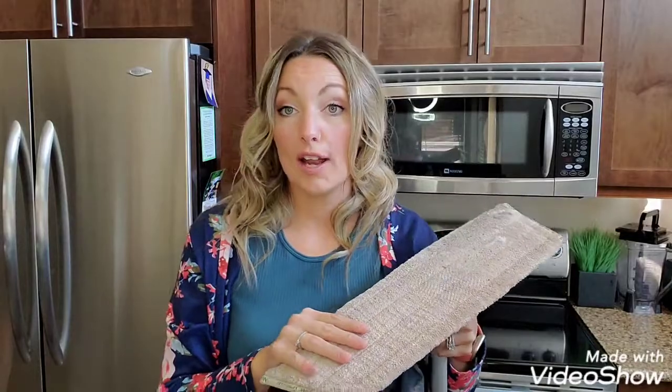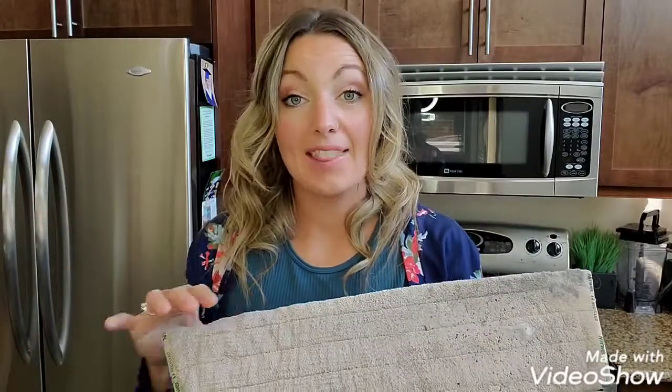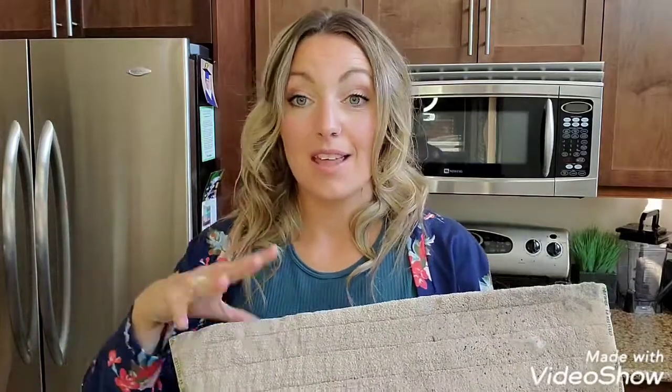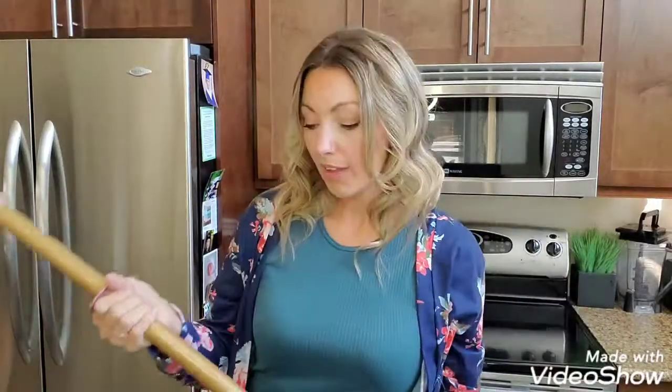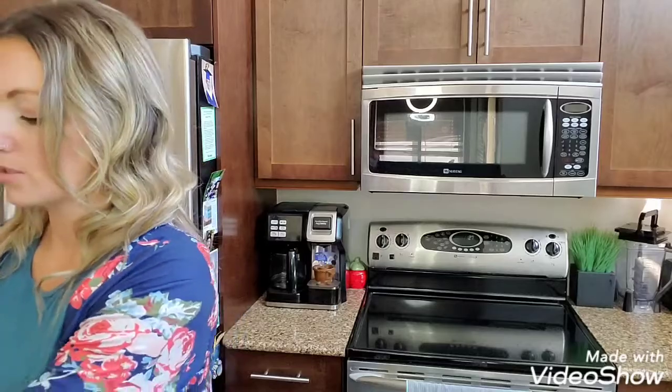I cleaned half the mop pad here, and once I do the other half I can use this pad over and over again — you get a lot of use out of it. Then you toss it into the washing machine for care, and you're not using disposables. Think of the time you're saving, and the money you're saving by switching over to the Norwex mop system.